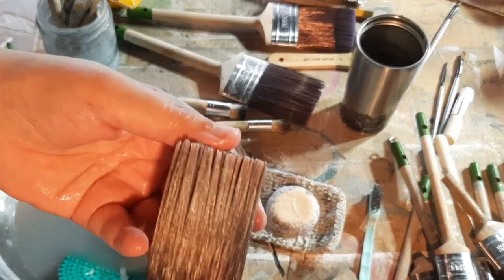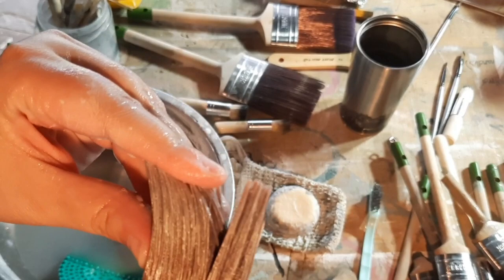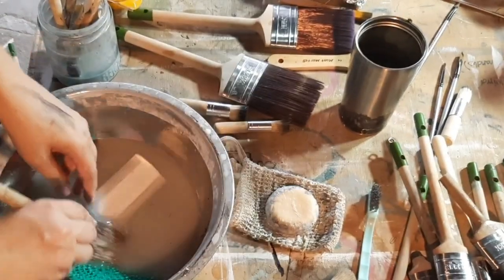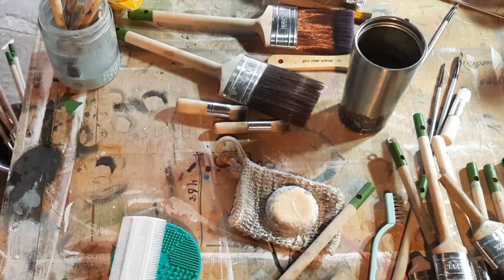This is one that's been soaking in the water-based turps — it's softened all the paint on it. This one had been sitting for quite a while with dry paint, so the soak just softened it all, making it easier for me to clean it with the brush soap.